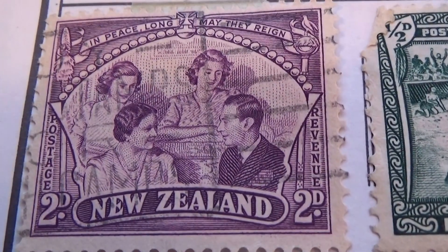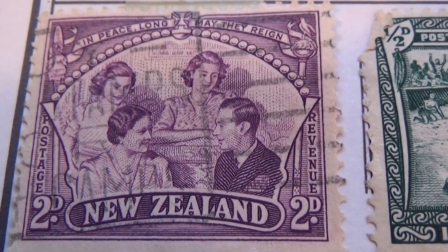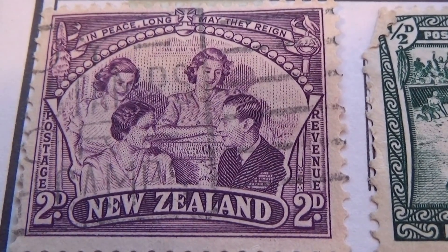Then I think we go all the way down to this one here, a 2D — a revenue stamp.